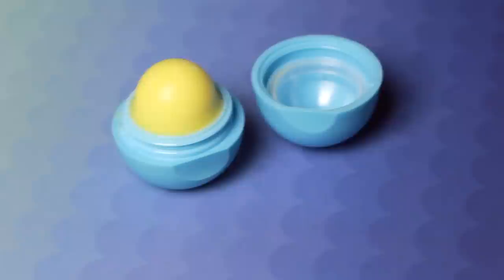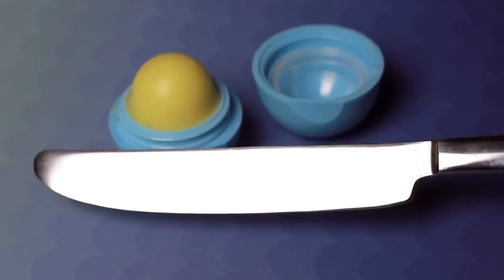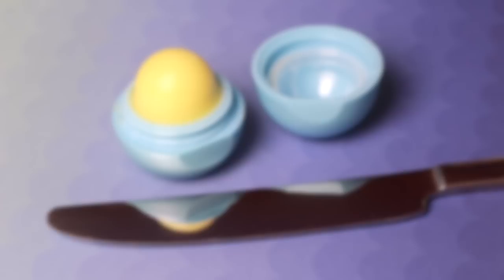Start off by choosing your favorite EOS flavor. I'm using a brand new one so the shape of the lip balm is fully intact. Then grab a butter knife, because we're going to pry apart the container. I also tried a cutter for this part, but it broke the tip, so be sure to use something sturdy.